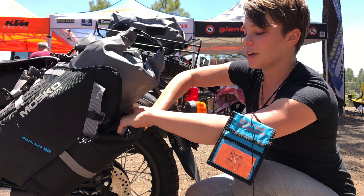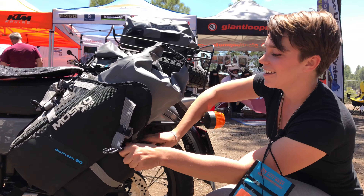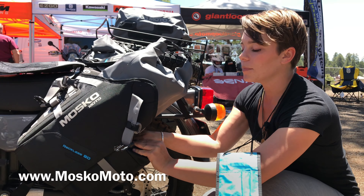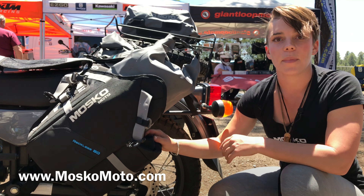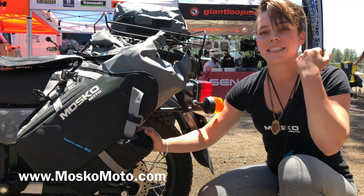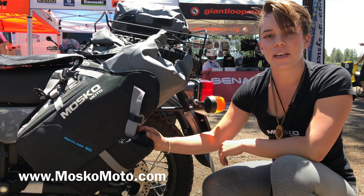So that's the rundown on the Reckless 80. The website for people to find this — our website is MoskoMoto.com, M-O-S-K-O. We're located in White Salmon, Washington, about an hour and a half east of Portland.